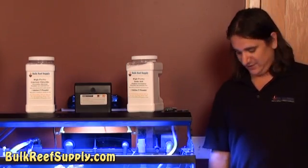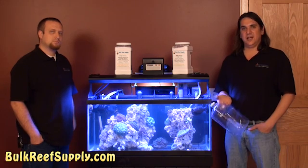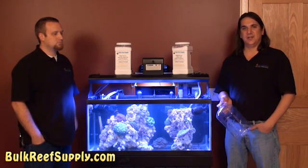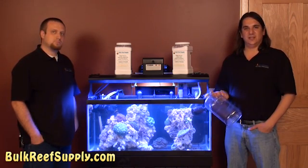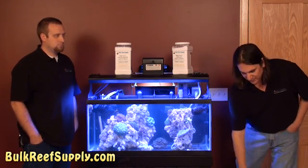Two-part is basically exactly what it sounds like — you have a couple of jugs, one filled with alkalinity and the other with calcium, and you add the same amount of each every day. Typically you'd do this when doing your normal feedings; however, if you want to fully automate the system, you can use a couple of dosing pumps on timers, which will emit the same amount every day automatically.